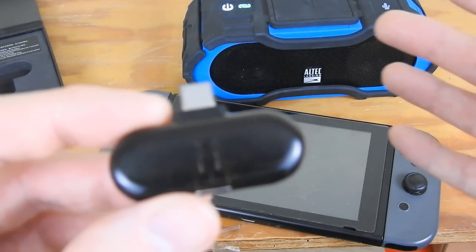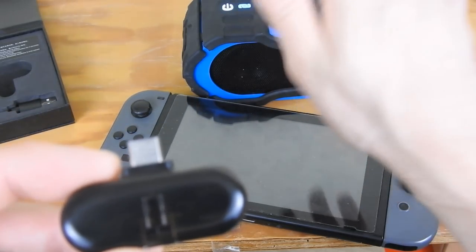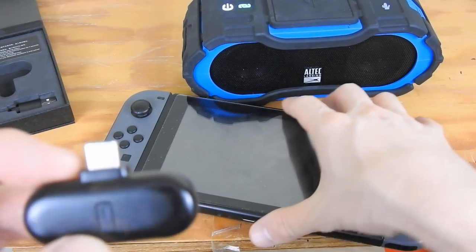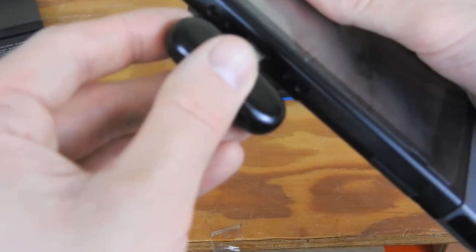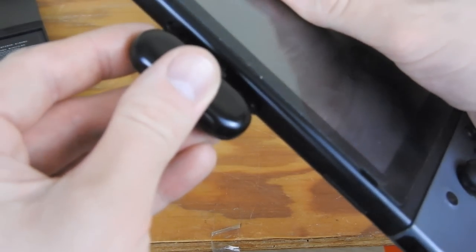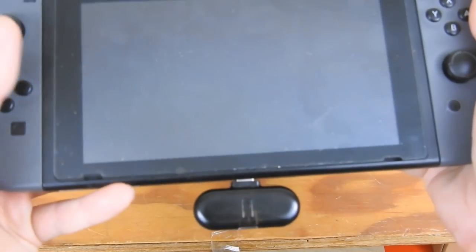You also want to make sure your speakers are not connected to anything else — you want to un-pair them and un-link them. So basically I'm just going to plug that right into my Nintendo Switch, and then I'm going to turn on the Switch.